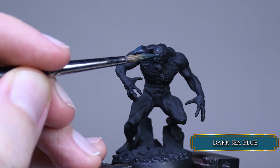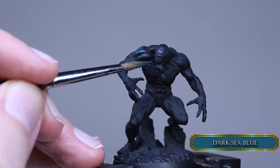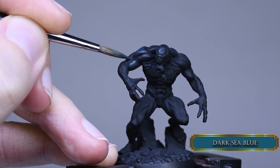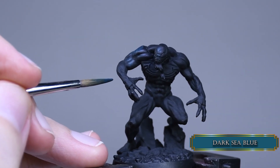I wanted to go for a bluish Venom look. If you want to go all desaturated black for him then go for it, but this time we will have a blue one. Now the pose of the miniature is a little bit hunched, so we are not going to need too much volume on the chest and the abs.